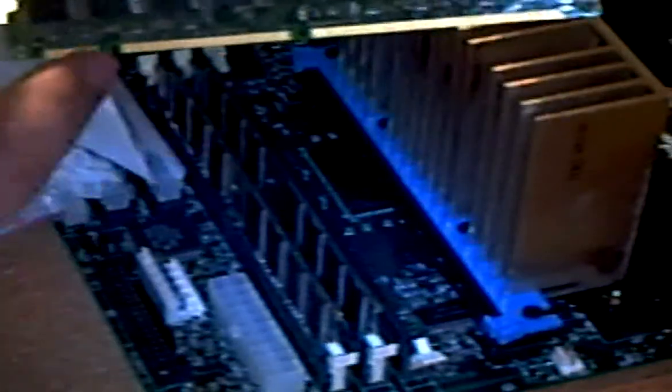Once you've removed it, to put in your new one, you simply take it and match up the tabs on the sides with the tabs on the motherboard, push it down, get it right in its little groove, and just push down on each side until the clip clips in.